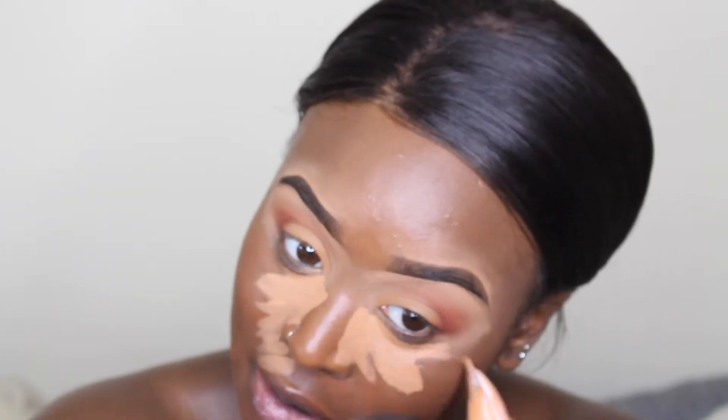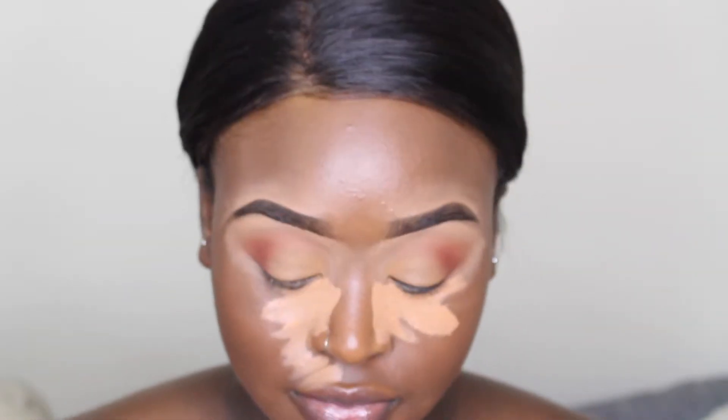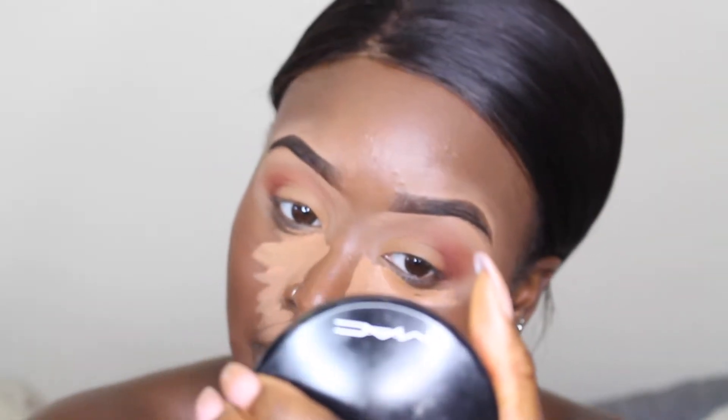Now I'm going to be using my favorite concealer of all time, which is the LA Girl Pro concealer in the shade Toffee. I'm going to be putting that under my eyes, on the bridge of my nose, forehead, chin, and I'm also going to be using that to carve out my contour on the cheeks.